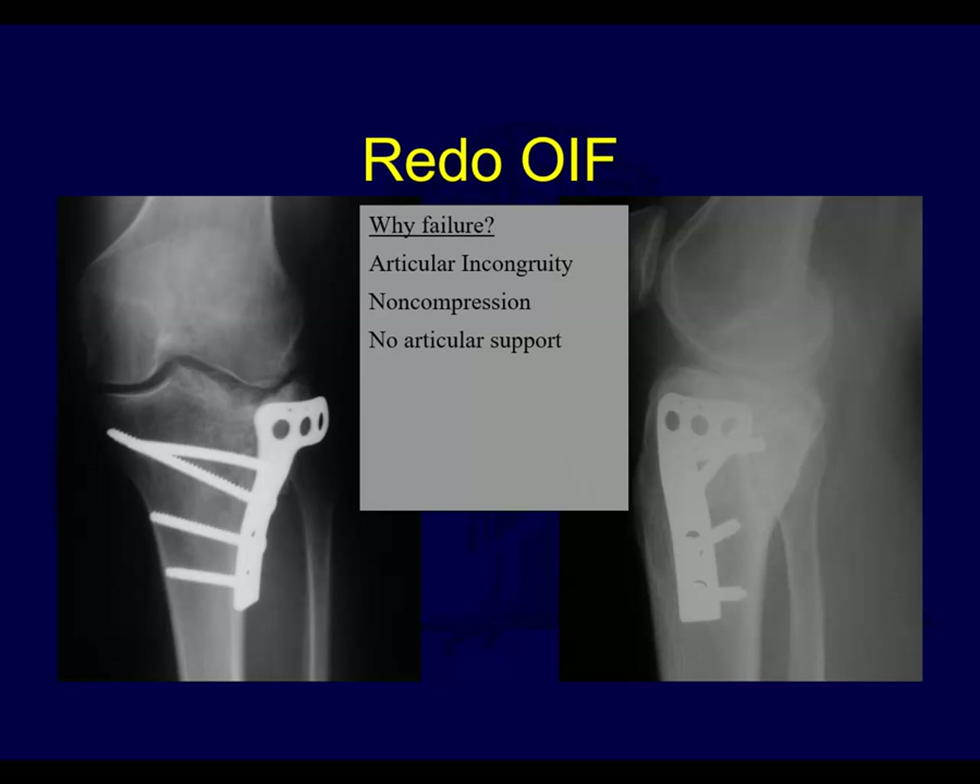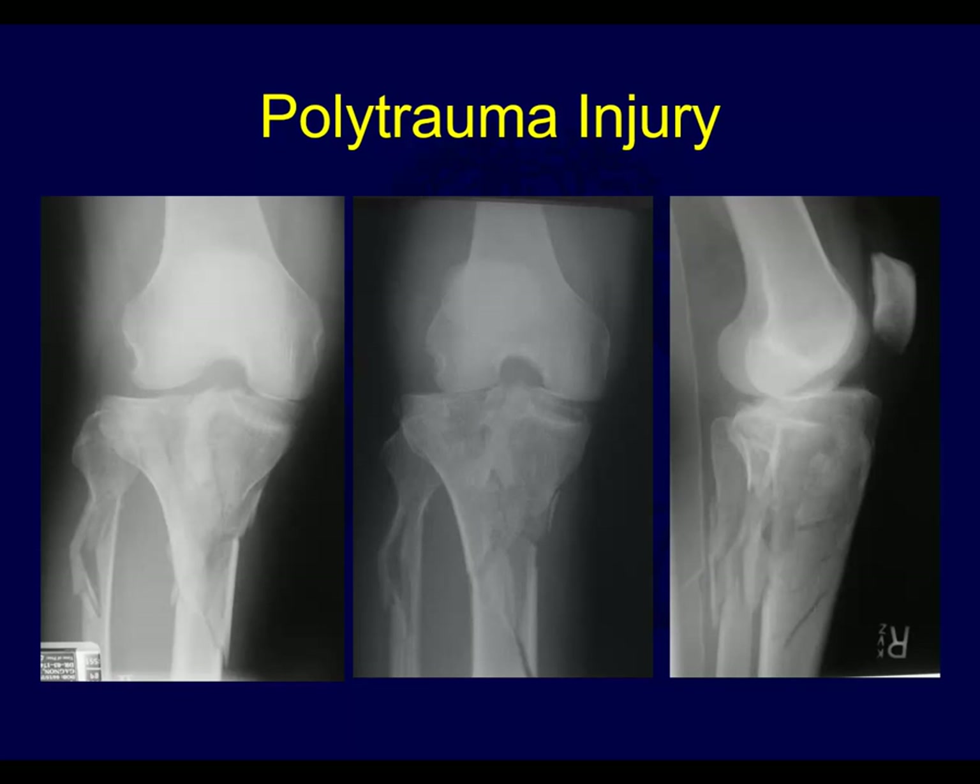Here's a case where you can see why it failed - not reduced, not compressed, no rafting screws, no articular reduction or support. Here's a case of polytrauma with a tibial plateau fracture that looks bicondylar - a lot of condylar widening here, and what appears to be a big posterior medial piece. Treated with a spanning external fixator.